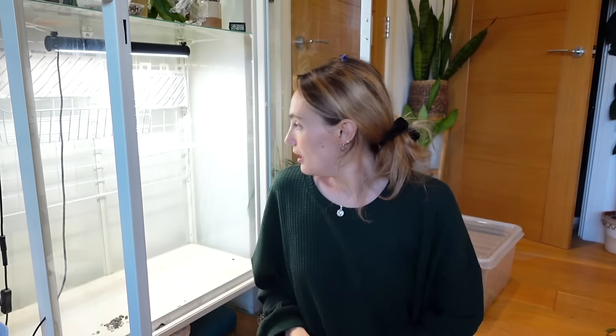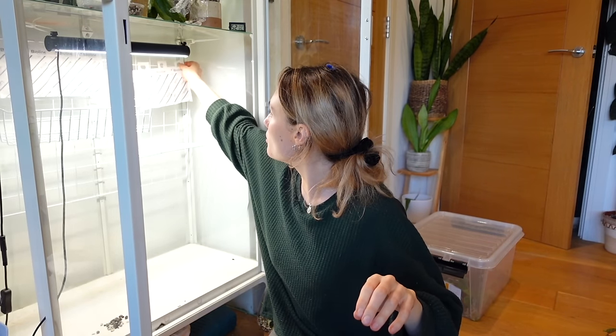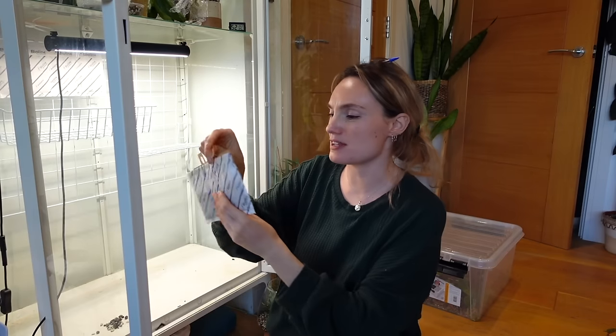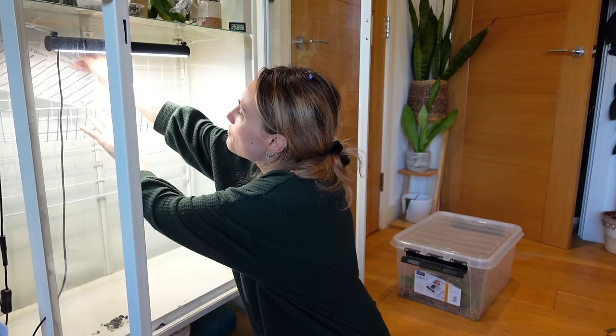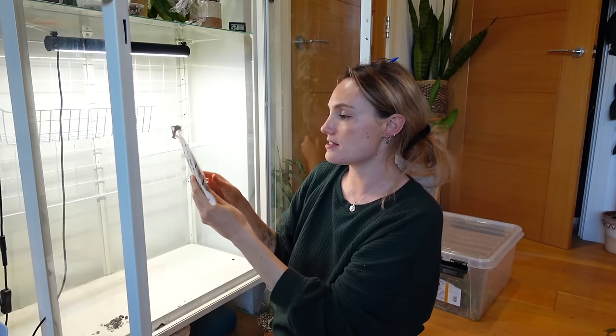Okay, they might do something — you never know! That is the bottom of my cabinet cleared out. These are just old predatory mite sachets that have been out of date for about three or four months, so I'm going to take those out and bin them. I do need to order some more — I'll try and do that tonight.